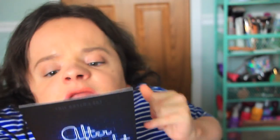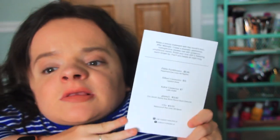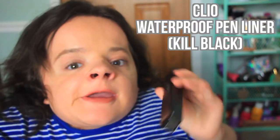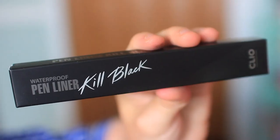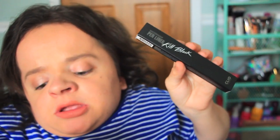This box theme is After Midnight and I believe this was the November 2018 theme. The card includes all the products' names, brands, and retail prices. The first product I pull out is by the brand Clio — this is the Waterproof Pen Liner in the shade Kill Black.